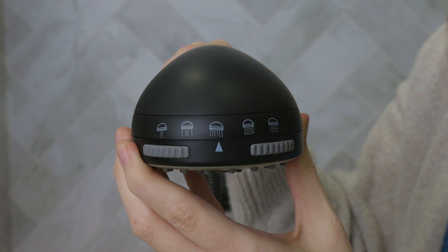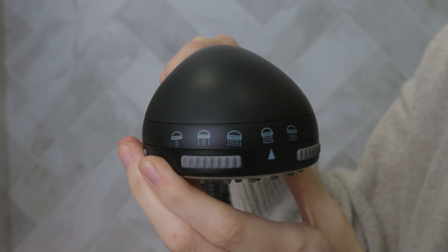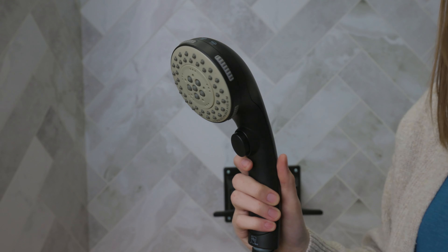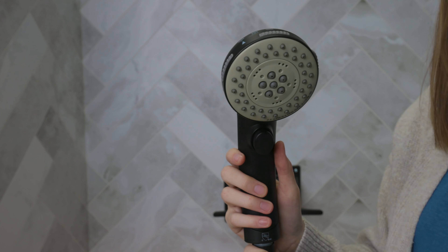It has five spray settings, so you can have total customizability over your shower in your RV. It comes in a little bit of a kit, so you get the shower head, the hose, two wall attachments, and all of the installation hardware.